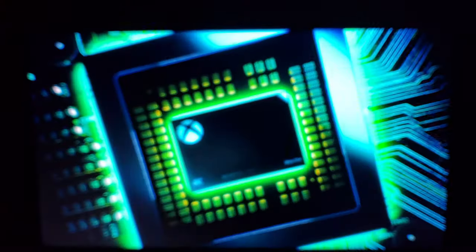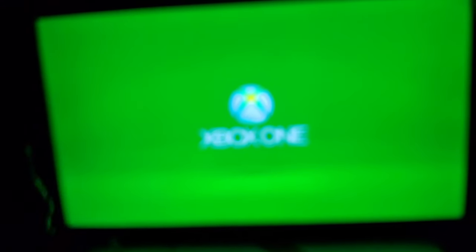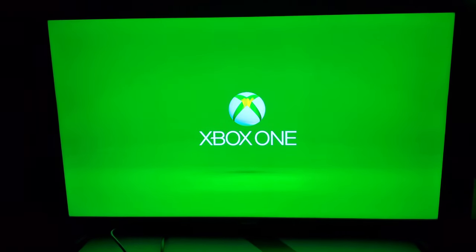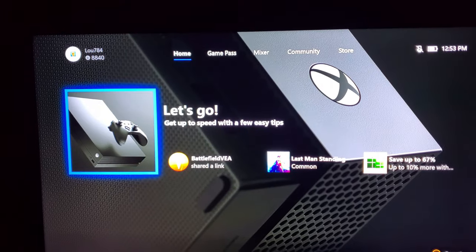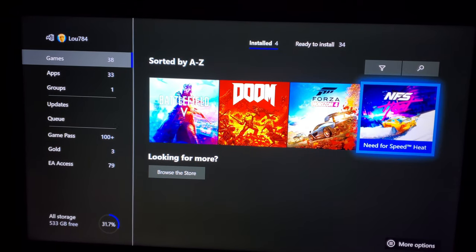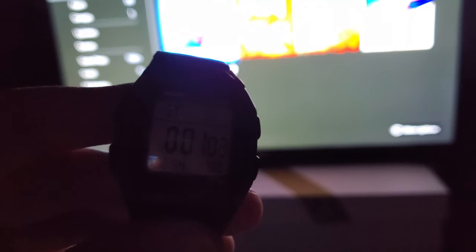Let's get the stopwatch going and see how long the boot time is. So far, so good. If it boots up and shows the intro screen with the 4K for the Xbox One X, that's a good sign. We booted in, logged in — let's check to see if my games are here. We got Forza Horizon 4, Need for Speed Heat, Doom, and Battlefield 5 — I think we're all good to go. We basically got into the Xbox dashboard. I think it was around 40 seconds — not bad.